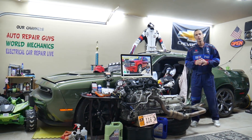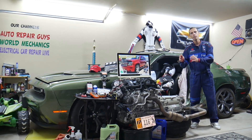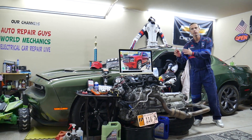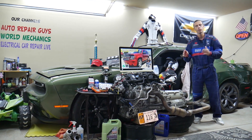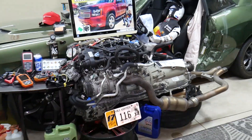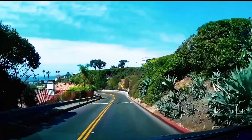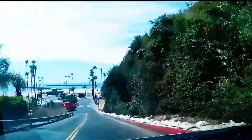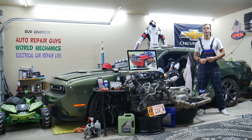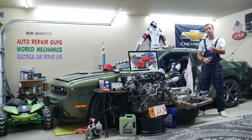Hey guys, make sure you stay until the end. If you make one common mistake, you may end up spending hundreds — even thousands — of dollars on parts and diagnostics you don't need. We will explain what we are talking about.